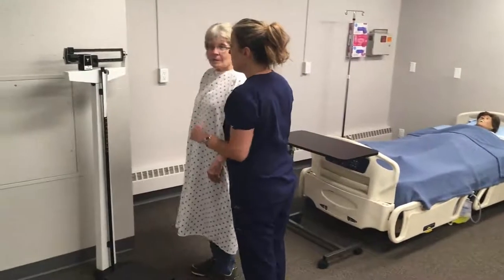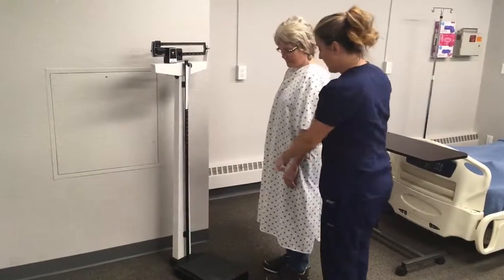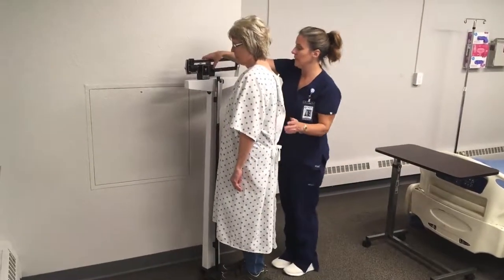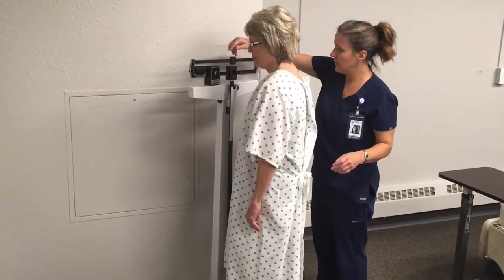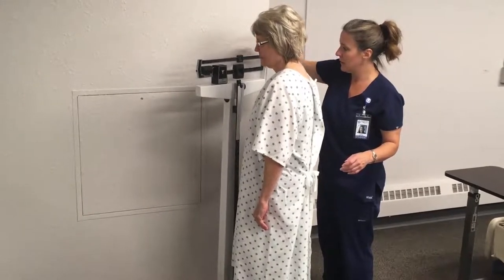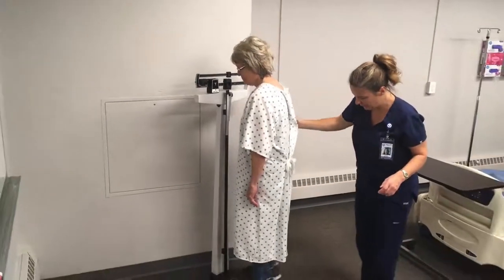Let me make sure the scale is set at zero before you get on. It is. Will you please step up on the scale for me? Make sure it balances. Will you please step off the scale for me?